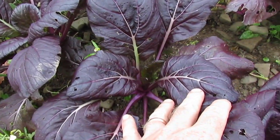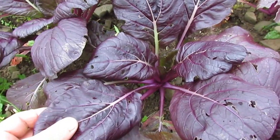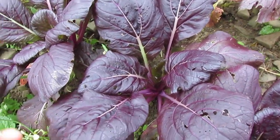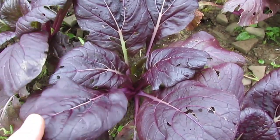Komatsuna is what it's called in Japan, and texturally it isn't that dissimilar from spinach, but flavor-wise it's pretty much identical to tatsoi, bok choy, or Chinese cabbage.